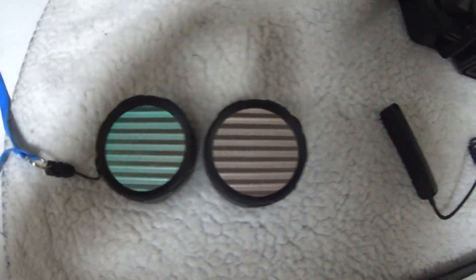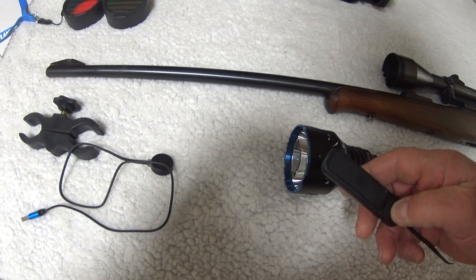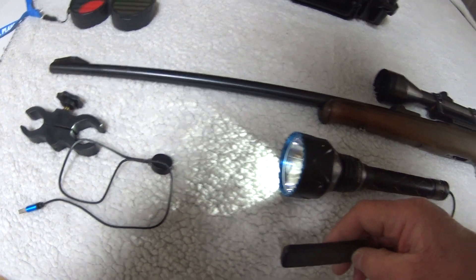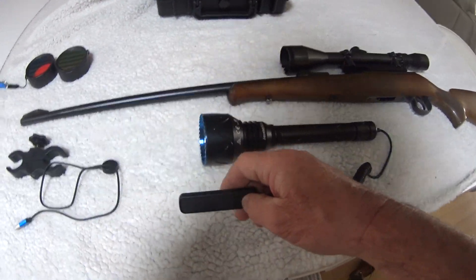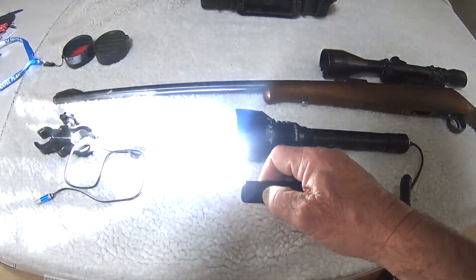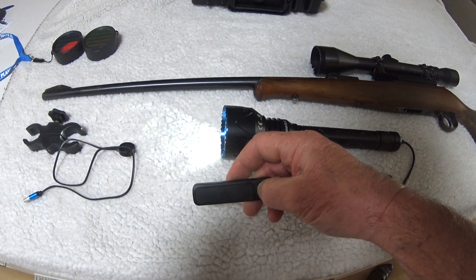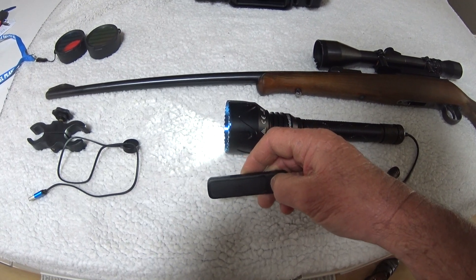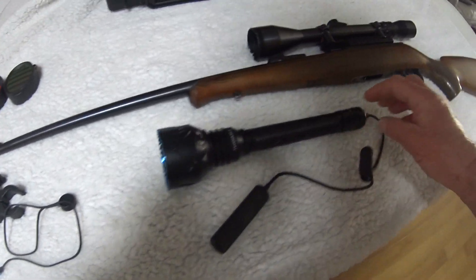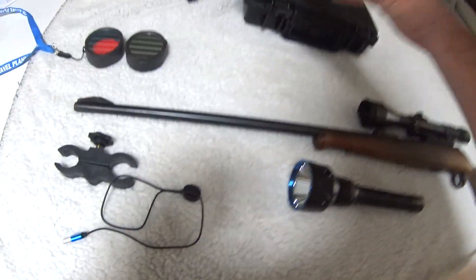Two filters — red and green. And then this little clip here. Short press on the low power setting. Long press is momentary — when you let it off, it goes off. Same with the low power setting. It is a very, very well thought out thing, and this just clips off easily.